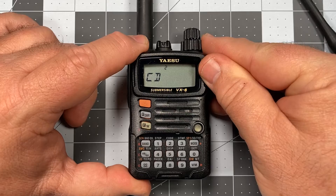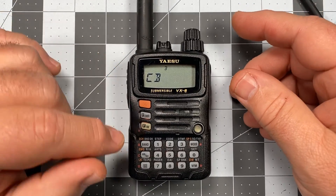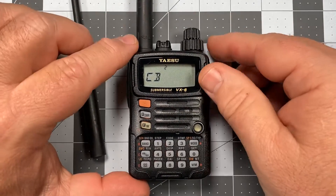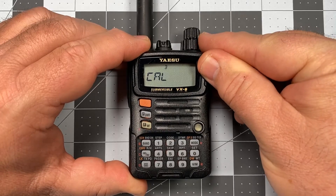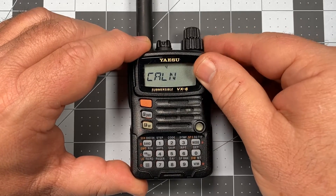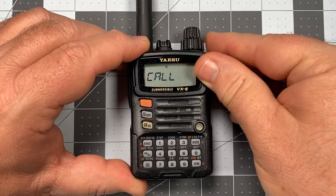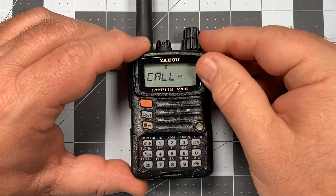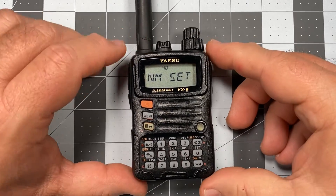I'm going to make a mistake here deliberately — watch this. I put a B instead of an A, and I advance. What do I do now? How do I get back? Well, to back up one spot, you simply press the band key. The band key is going to take you back one slot, and then you can make the correction you need. You press mode to advance to the next. Looking for a couple of L's, then the dash, and then the number two. Press zero to save, PTT to exit.